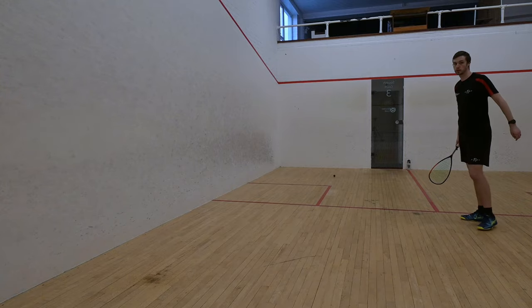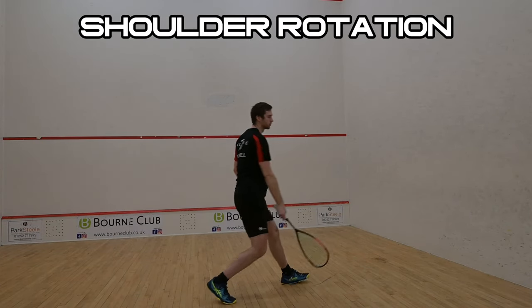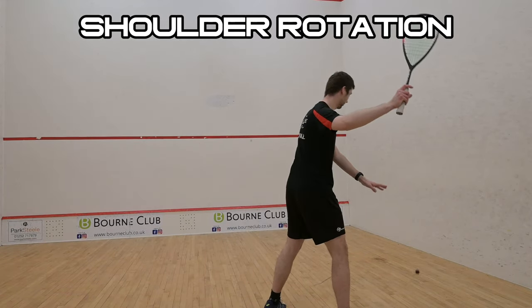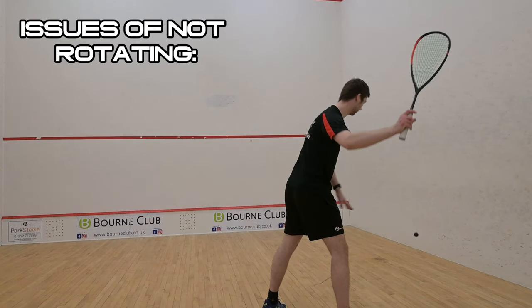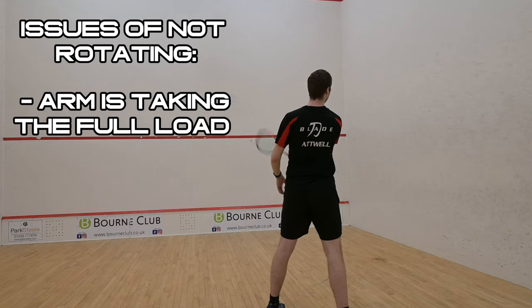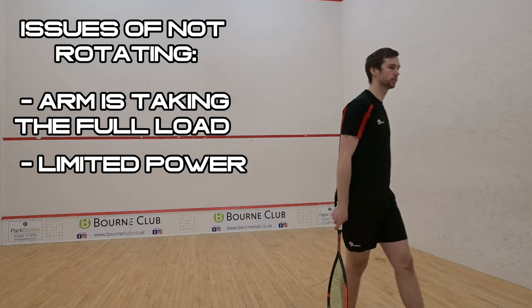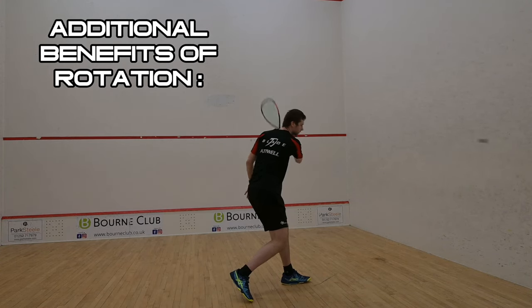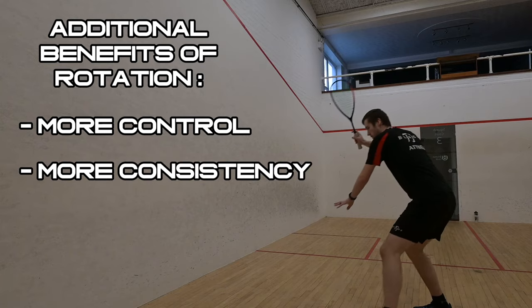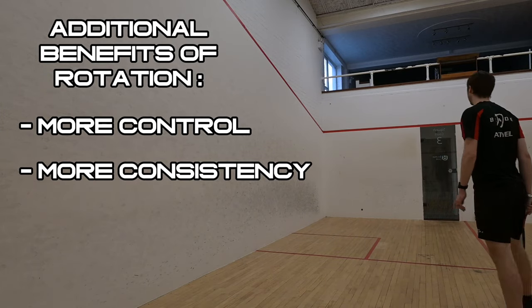The first step is to rotate your shoulders. I see a lot of newer players facing towards the front wall when trying to hit the ball, and I even see decent club level players not rotating their shoulders far enough around. The issue with not doing this is that you're forcing your arm to do all the work, which will limit the power, as rotating your shoulders will allow all the muscles in your shoulders and core to work together to produce the swing. This also leads to having more control too, as you're not having to put as much effort into the shot to generate pace.